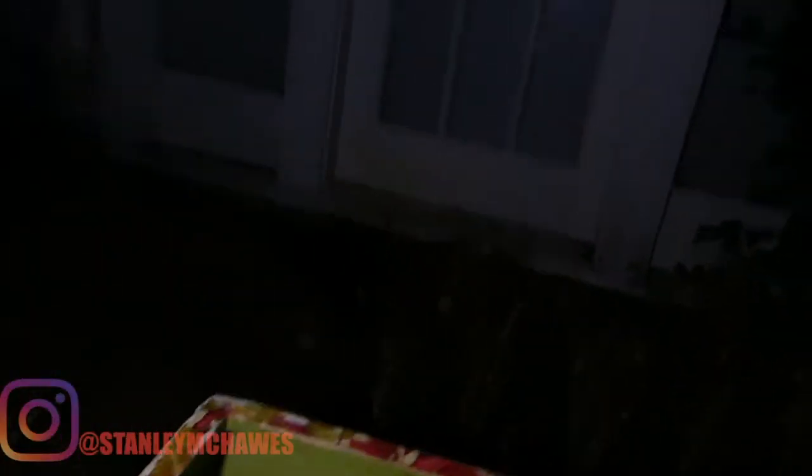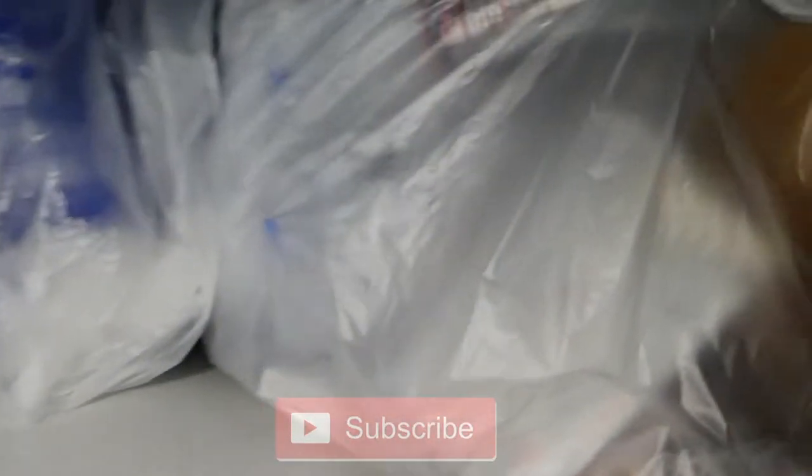The first thing we got is this planter thing or whatever, found in the AT&T dumpster. We also got a bag from the same dumpster, two from GameStop and one from Verizon. Let's get right into this and do the AT&T one first.